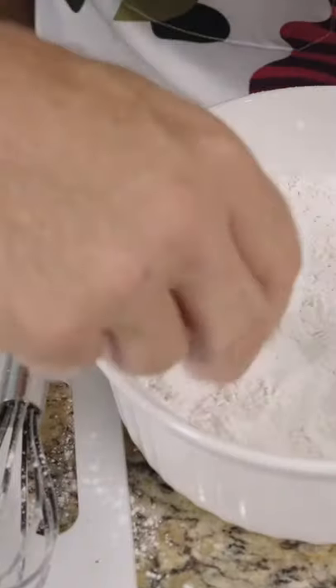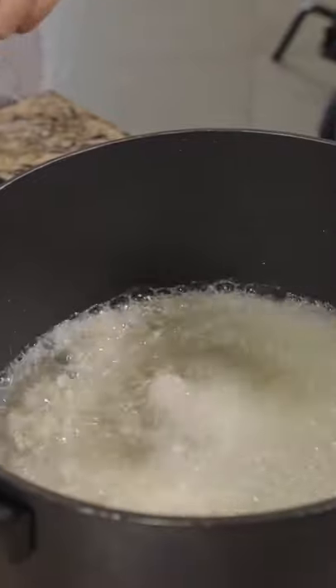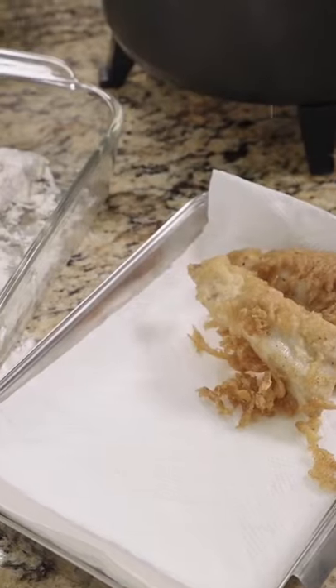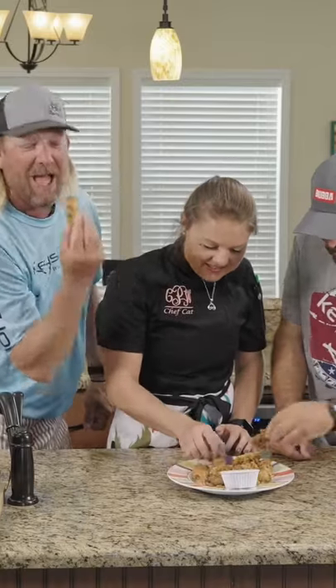The mahi fingers are battered by dredging in seasoned flour, buttermilk, and a final coating of flour before frying at 350 degrees for two to four minutes. Paired with a simple raspberry Thai dipping sauce, this easy at-home recipe is worthy of any oceanfront restaurant menu. Here we go — it's so crispy, oh my gosh, crunch factor!